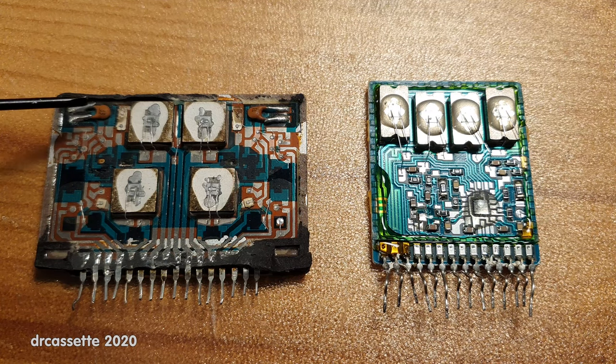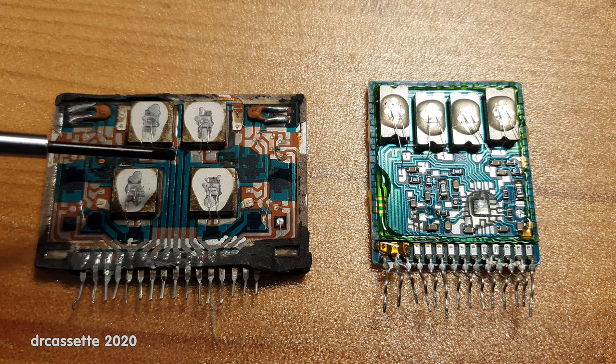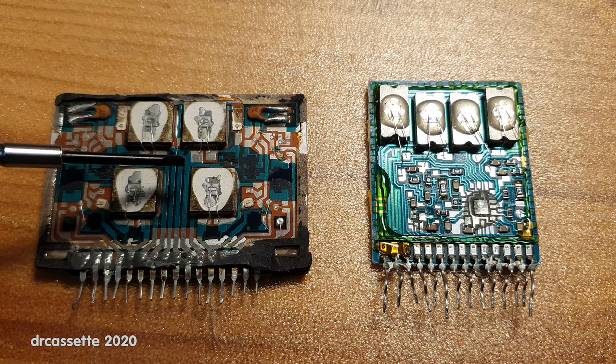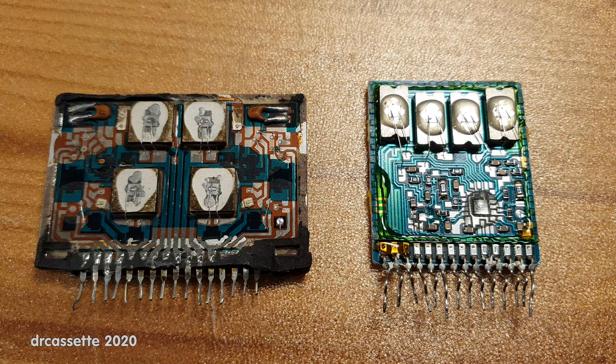We have these tiny ceramic capacitors — those look pretty standard. The resistors are printed onto the circuit board with a carbon ink, which is a resistive ink and you can make pretty good resistors from that. The transistors are all these tiny little dots all over the place, except for these four, which are the output transistors. They are mounted to aluminum blocks which are connected straight to the back of the circuit, which is of course mounted to a heat sink, and these transistors are much bigger.